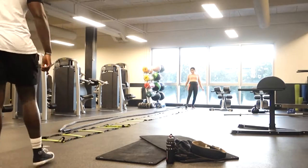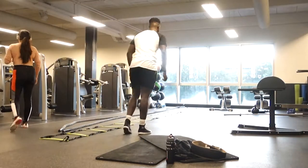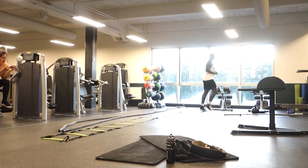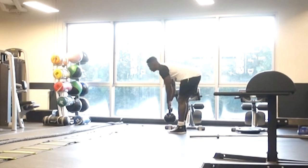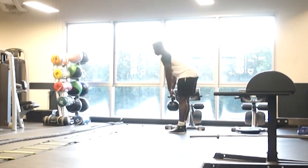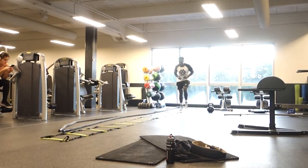Lunges — I love lunges. I think they're probably one of the best overall leg exercises you can do; they really work the entire leg and the glutes. I superseted them with a kettlebell stiff-legged deadlift to really exhaust the hamstrings. It also puts a little stress on the lower back, and I really want to develop my lower back — I want that Christmas tree.